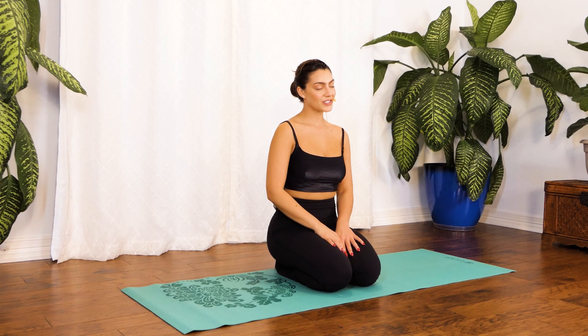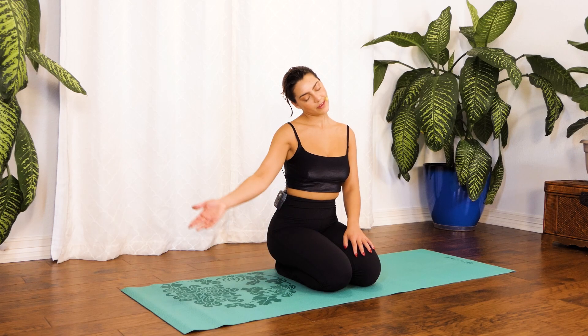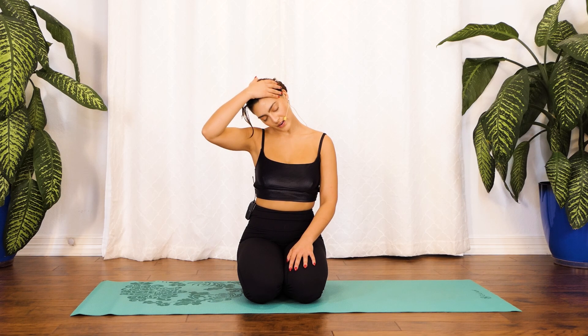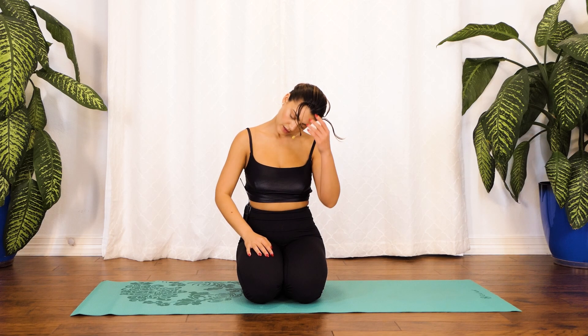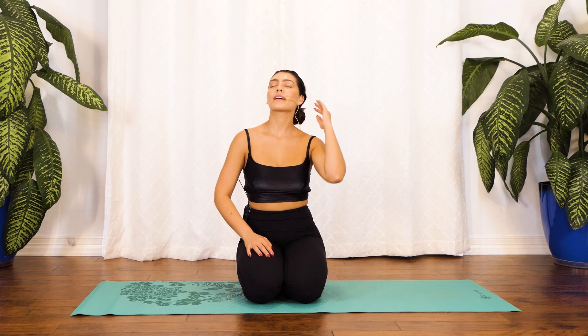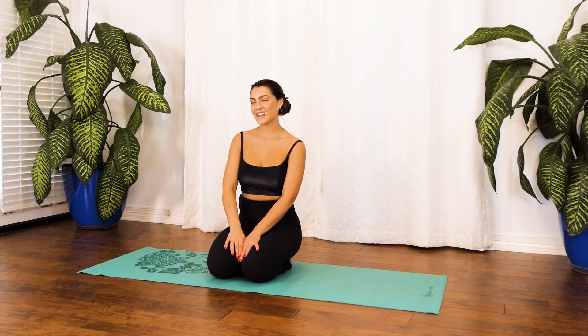Let's go ahead and continue doing these neck circles, adding the pressure of our hand. Sending your head towards your right shoulder with your right hand pressing gently on your head, then sending our head towards our chest, gently adding that pressure, sending our head towards our left shoulder adding that pressure, and sending our head back, all the way up. Fabulous job. Open your eyes and let's get started.